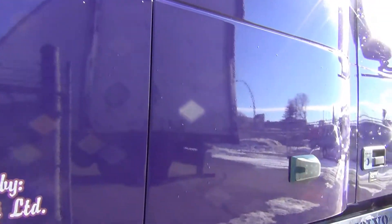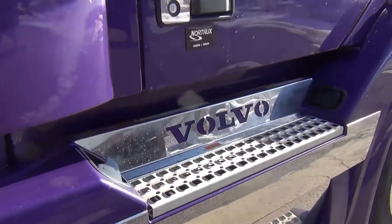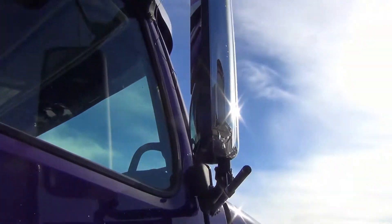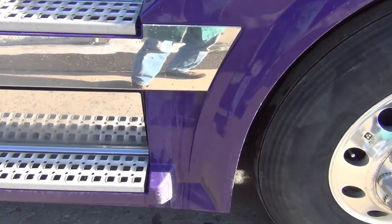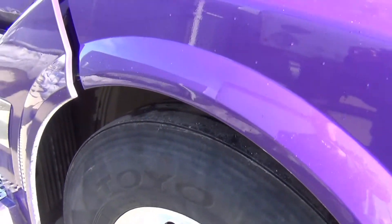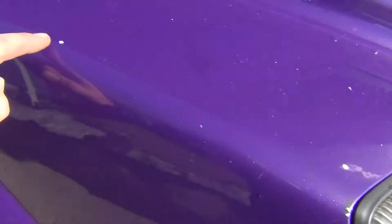There are very few scratches even low on the fenders — the truck is nice. Looking closer at the front glass, I noticed we've got about three rock chips that need to be fixed. I don't know if you can see it in the video, but there's a nice little gold flake in this paint — sharp looking truck. There's another rock chip and a couple more here and there.